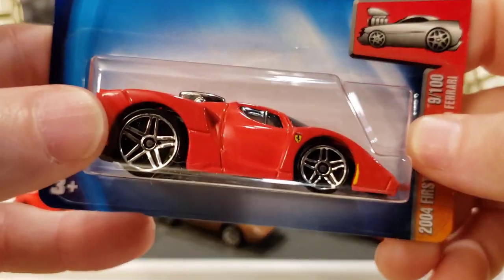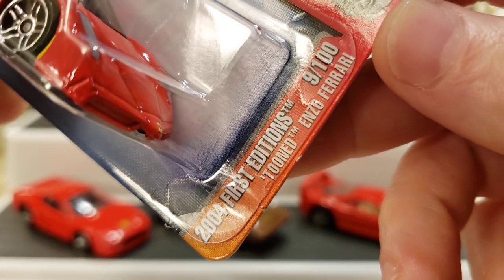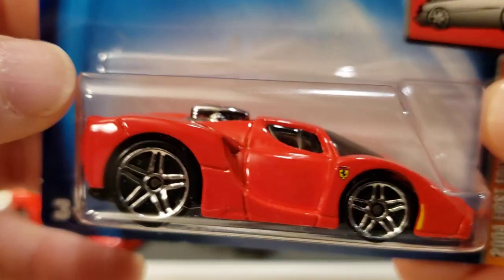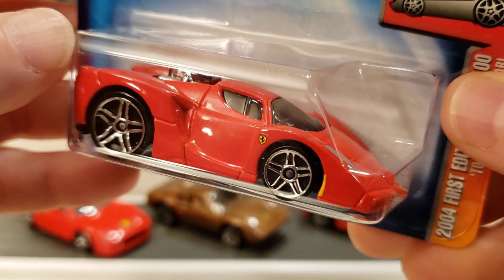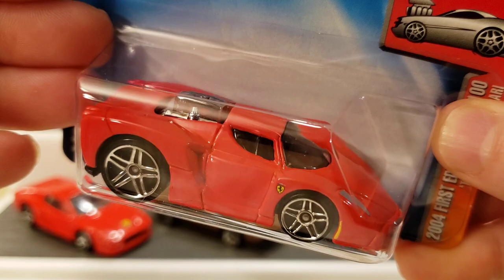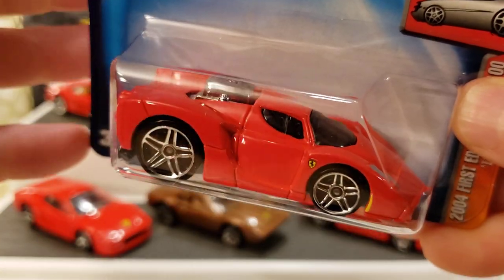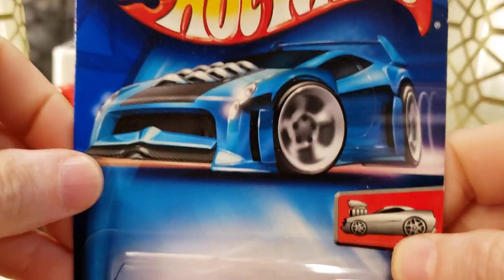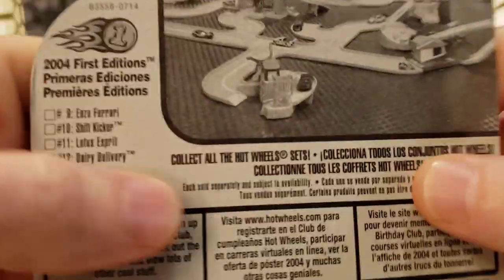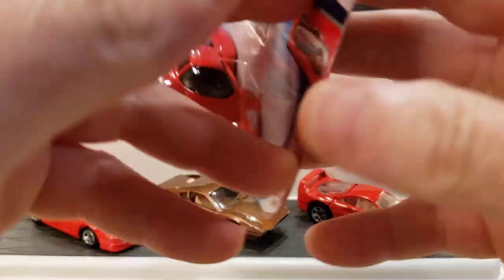I also picked up this 2004 First Editions, number 9 out of 100 — and this is the Tuned Enzo Ferrari. Very cool model. Today it's like an in-between model, kind of a fantasy casting but based on a real model. They take an Enzo Ferrari and make it look a bit cartoonish, but it's still very cool. There's the artwork — a little picture of a muscle car vibe going on here.